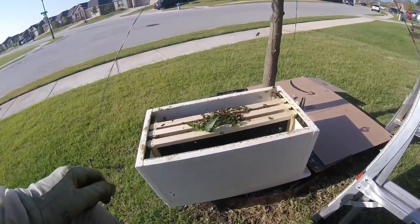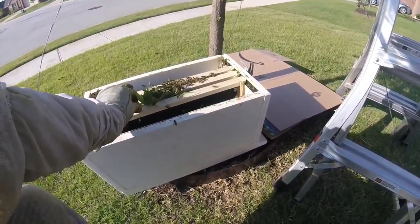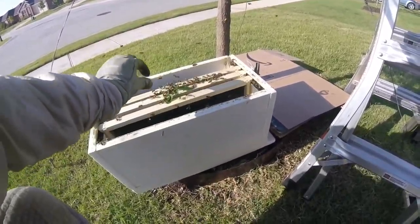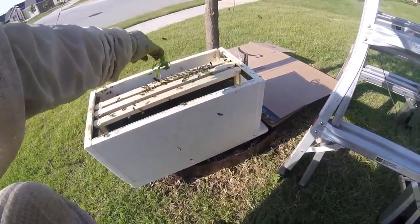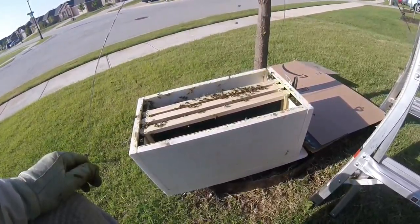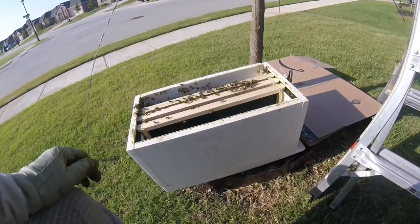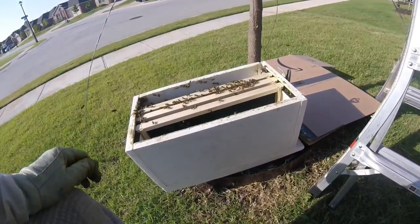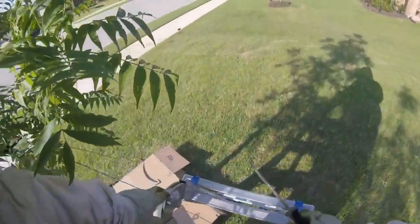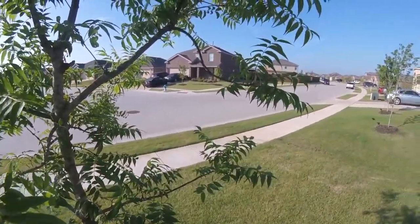We'll look for the queen in a little bit. Once you just have workers on here and you know they're workers, just shake them off. Now they're fanning pretty heavily. Let's go get that little branch and then we'll see if we can call this one. It is Memorial Day.